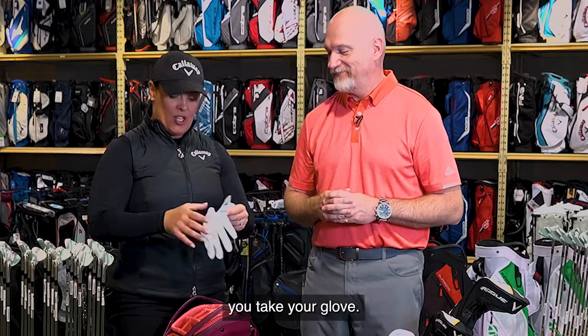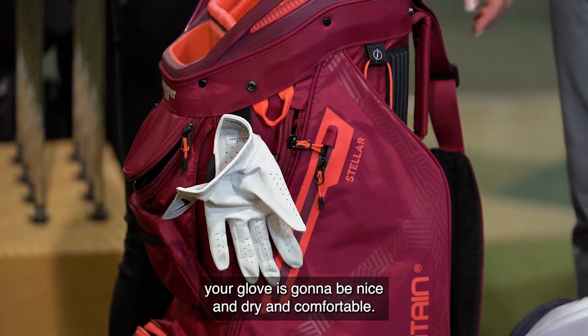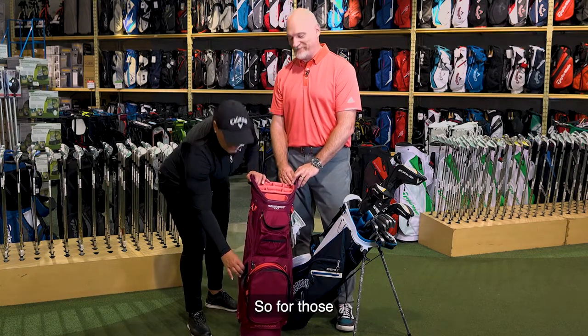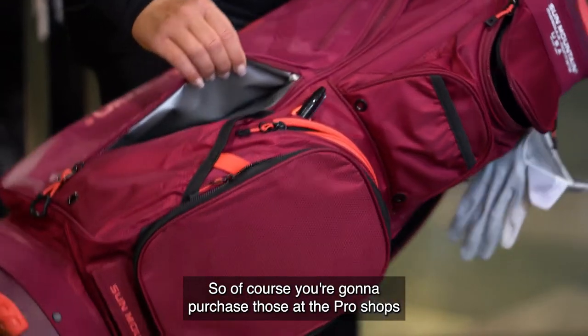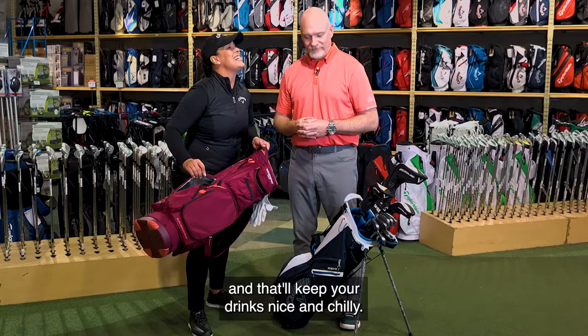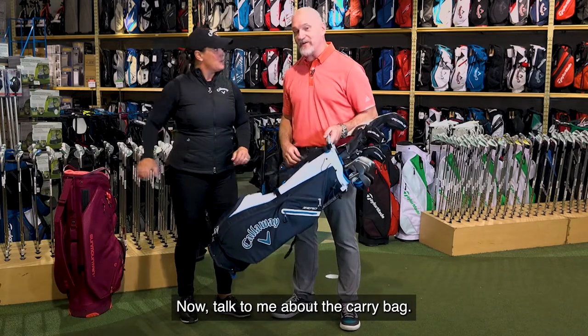One of the coolest features is it often has a glove drying spot. At the end of the round, you take your glove, pop it onto the velcro, and by your next round your glove is going to be nice and dry and comfortable. There's also a special insulated pouch — typically a silver pouch — that'll keep your drinks nice and chilly. That's the cart bag.